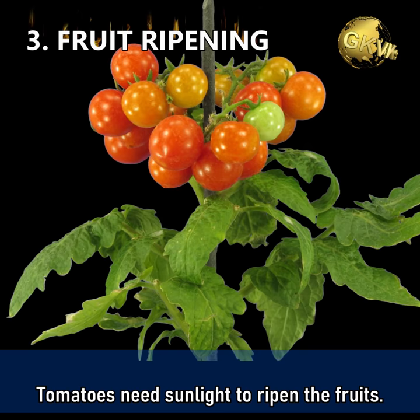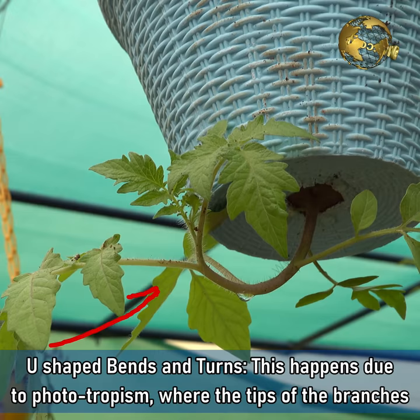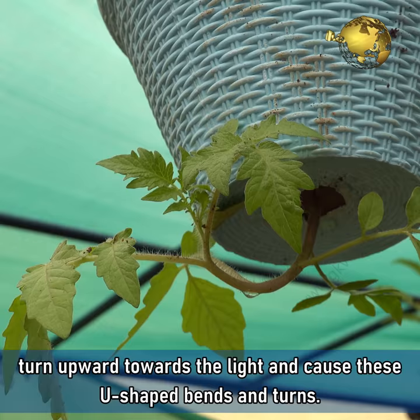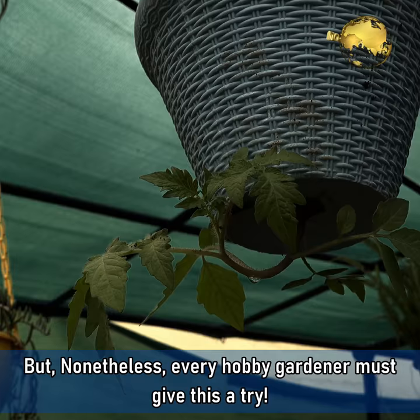Number 3: Fruit ripening issue. Tomatoes need sunlight to ripen the fruits, and fruits may not ripen well due to sunlight issues at the bottom part. Number 4: U-shaped bends and turns. This happens due to phototropism, where the tips of the branches turn upwards towards the sunlight and cause these U-shaped bends and turns. But nonetheless, every hobby gardener must give this a try. Please like, share and comment below with your feedback and queries. Happy Gardening!